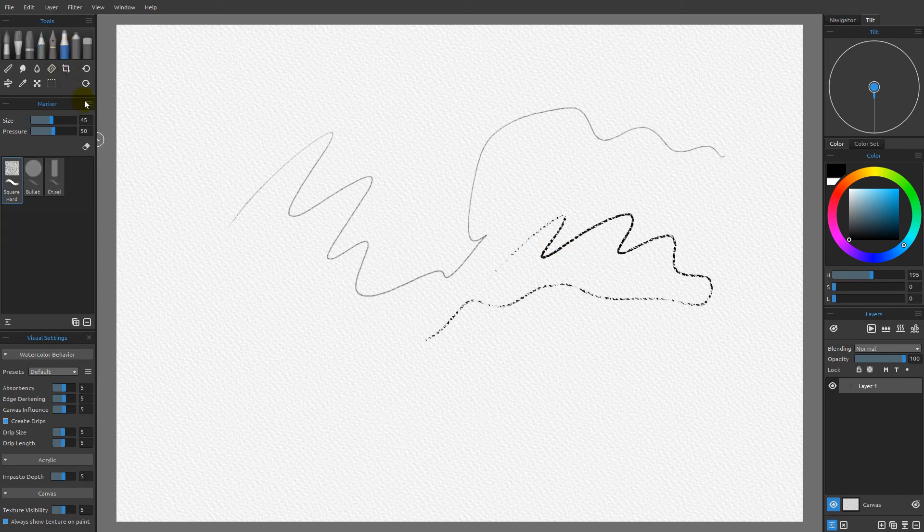If I come over to the marker and reset it to its default properties — size 30 — and choose the chisel, which is one of the default markers, I get a very different mark yet again. Even though it's using the exact same underlying technology as the pencil brushes, this marker gives us a very different look. And if I try the bullet, we get a very different look — a much more digital look than what we got with the pencils.